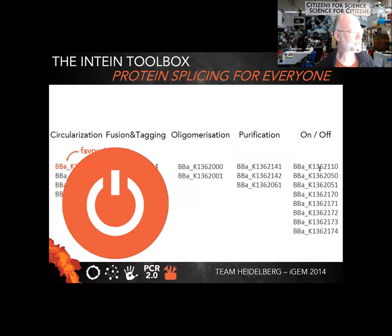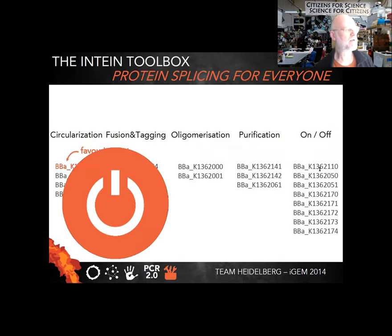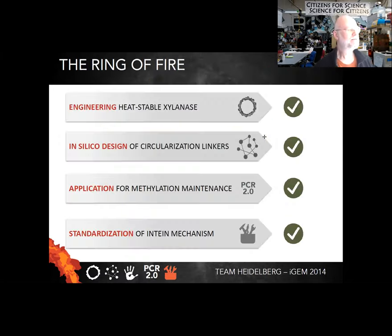The last part they showed is making a broader toolbox for these inteins, including on/off switches. They're designing a whole library of inteins and putting some under blue-light control — you shine a light on them and they perform their intein splicing. As mentioned, any one of these four achievements would have been enough to land them in the iGEM finals.